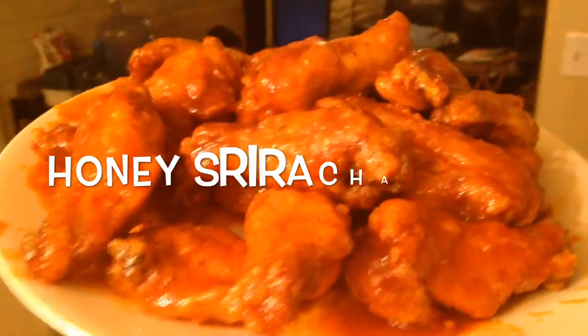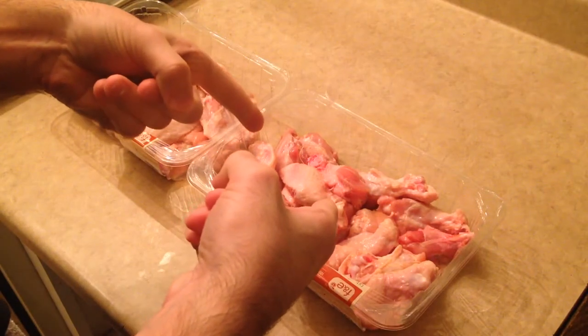Today we're having some Honey Sriracha Wings. And believe it or not, this recipe starts with some wings.